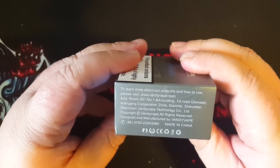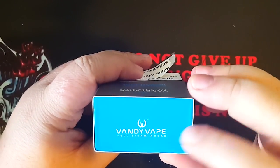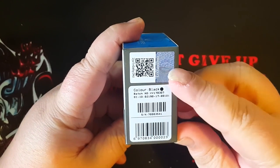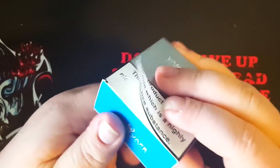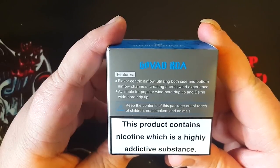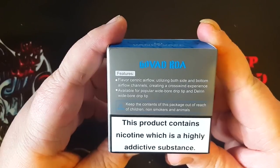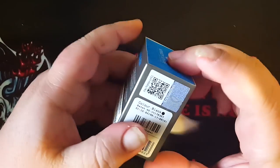On this side, to learn more, go to the website and so forth, manufacturing information and so forth. Vandyvape on the top. This side is your authentication code, your color. I got the black version along with the barcode. On the back it does say the features: flavor-centric airflow utilizing both side and bottom airflow channels creating a crossed wind experience. Available for popular wide bore drip tip and Delrin wide bore drip tip. Let's open up this package.